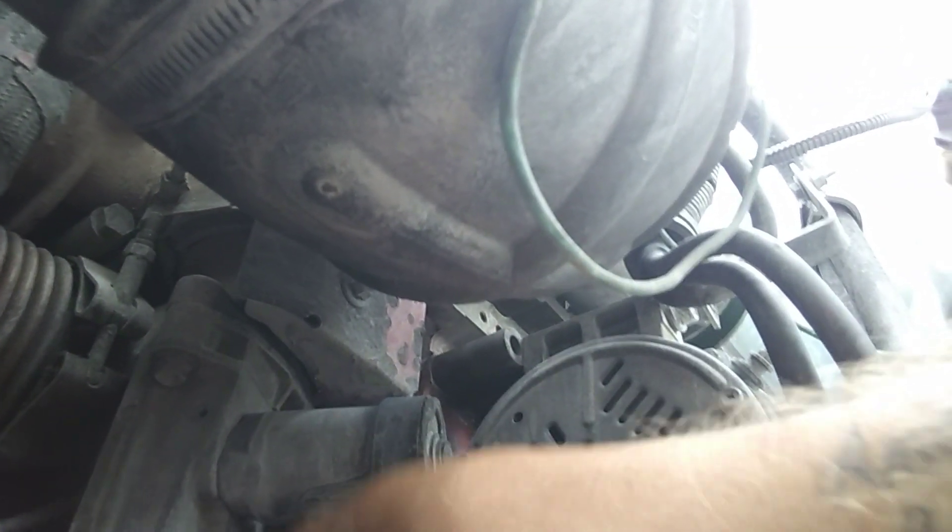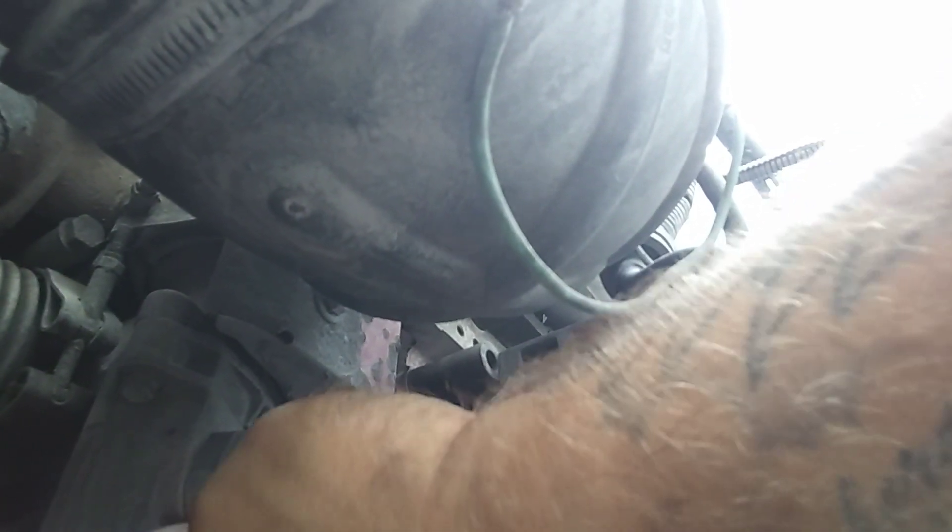You unplug that sensor. I put tape on it and make it look like it's supposed to be in there. That way if DOT stops you, they ain't gonna mess with you too much. Now what that does — you want your EGR valve, now that it is closed, it will not open up again. So it's unplugged. That's why they call it the EGR unplugged slash delete.